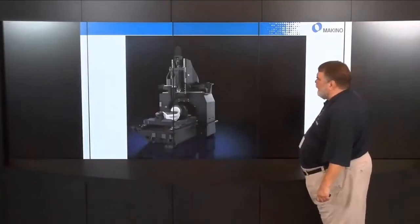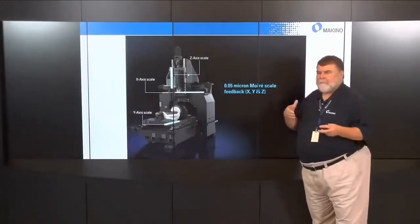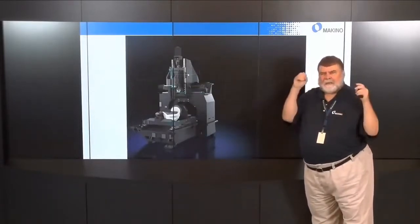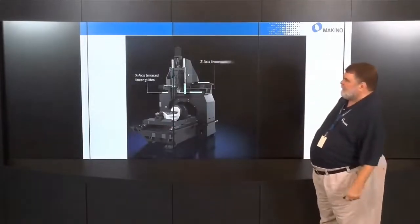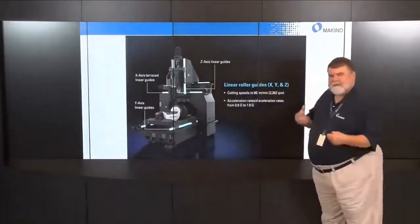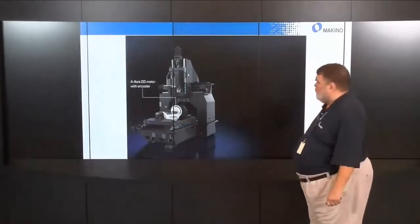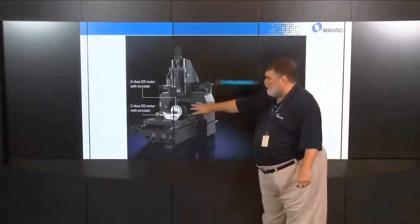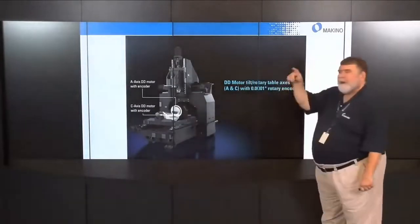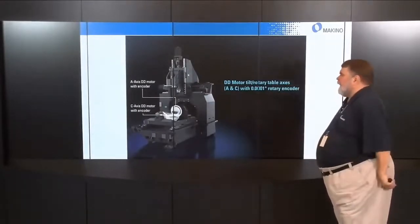For precision, the machine has Mori scale feedback — an optical 0.05-micron non-contacting, non-wear optical scale that maintains that accuracy for the life of the machine. Linear roller guideways in a terraced configuration for X, Z, and Y give speeds up to 60 meters per minute (2,400 in/min) with 0.8G to 1.0G acceleration. The tilt and rotary use DD motors — A-axis tilt and C-axis rotary with 0.0001-degree rotary encoders for extreme accuracy, fast enough to match the X, Y, and Z travels.